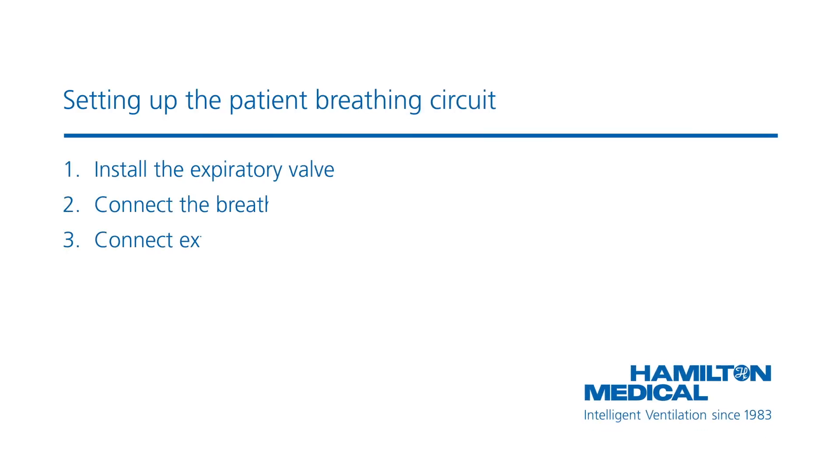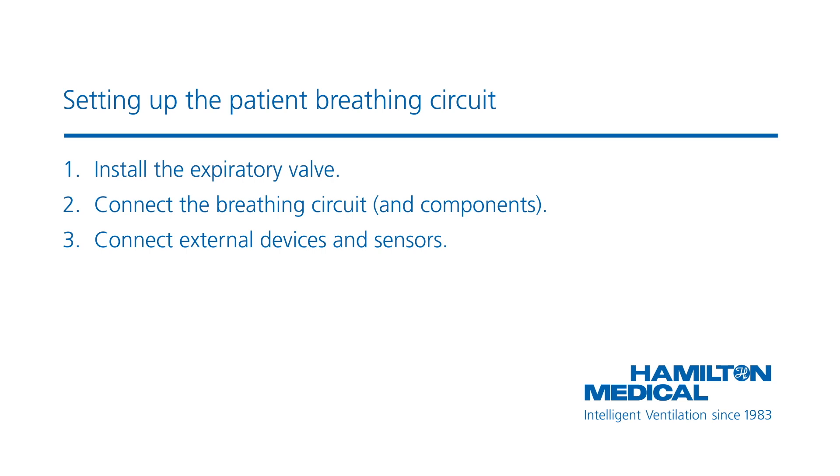To connect the breathing circuit, you need to firstly install the expiratory valve. Then you can connect the breathing circuit and components, and lastly the external devices and sensors. After this, you can perform any of the necessary tests, calibrations, and pre-operational checks.